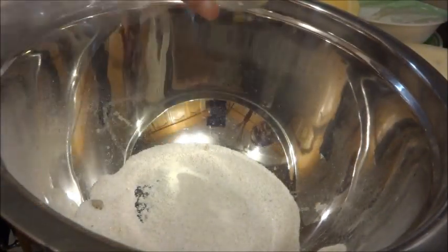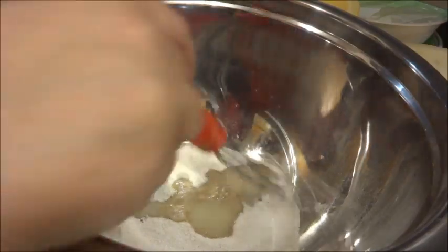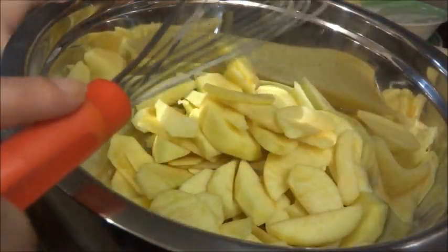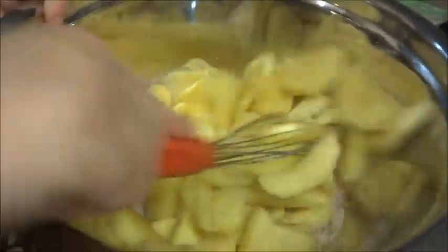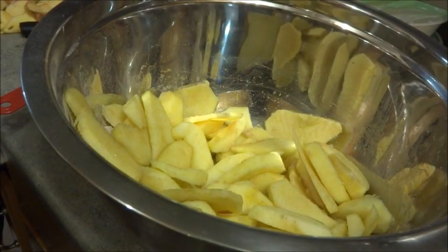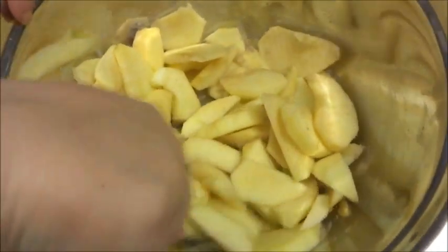And then you need a whole tablespoon of lemon juice, which I have measured out as well. Now I'm going to put the apples in and then mix it up. I probably shouldn't use my whisk at this point — a spoon or a fork will suffice. We're going to mix it until it's all covered.